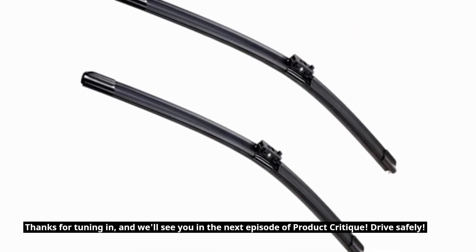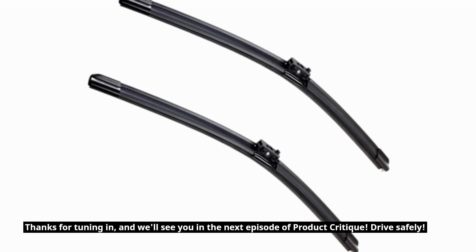Thanks for tuning in, and we'll see you in the next episode of Product Critique. Drive safely!